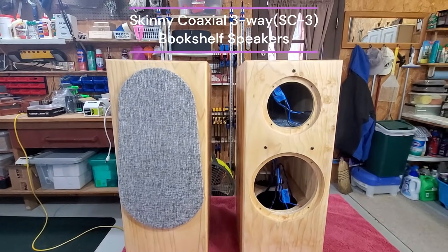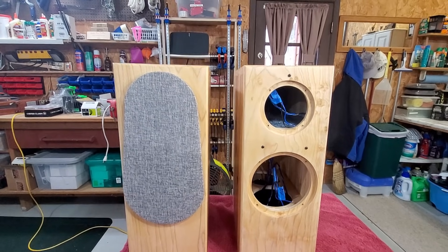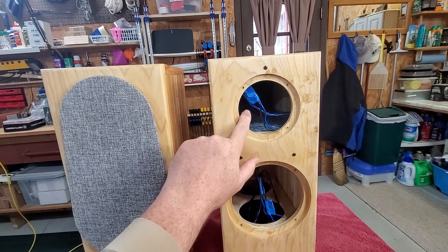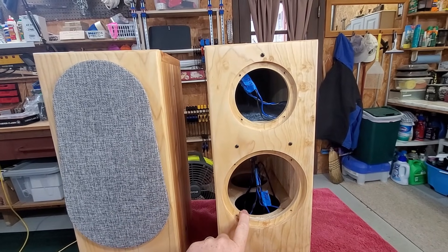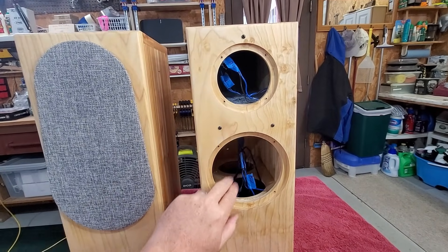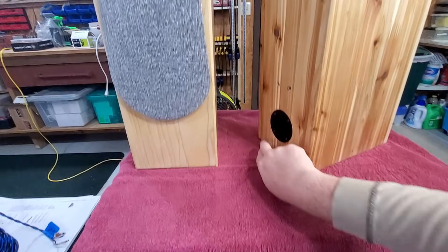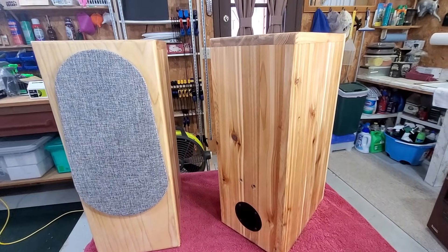I decided to do a little rundown before final assembly of my latest project. I call these my SC3s — skinny coaxial three-way. They utilize a small four-inch coaxial from Dayton Audio and a six-and-a-half inch woofer in a split box, with the top sealed off from the bottom for the woofer. It is a ported design, and right now I've got a six-inch port tube in here which will be tweaked and adjusted later.